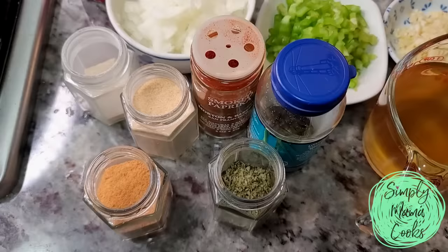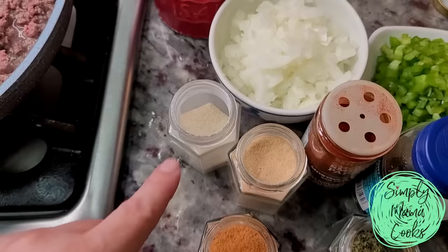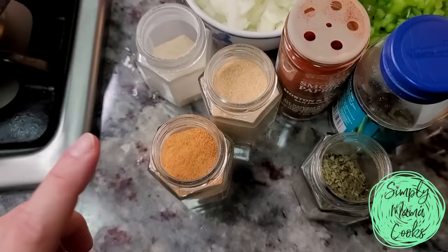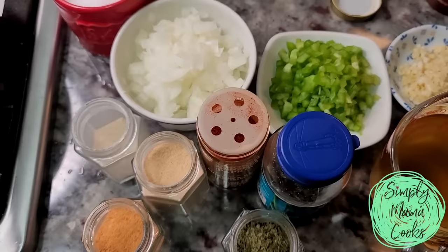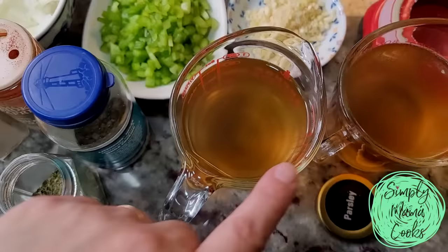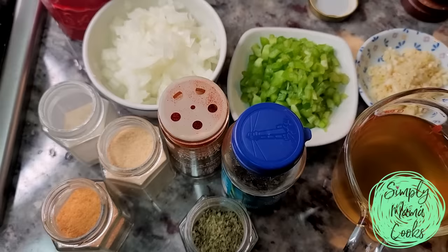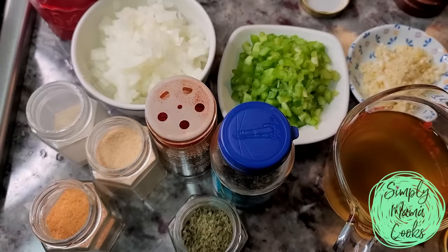While the beef is browning, let me go over some of the ingredients I'm using. The ratios are really up to you, but I'll be adding dried parsley, dried chives, smoked paprika, garlic powder, onion powder, and seasoning salt. I'm also adding one small onion diced, half of a small bell pepper diced, three to four cloves of minced garlic, and two cups of low sodium beef broth. I suggest tasting your dish as you cook for salt and seasoning, because that's personal preference.